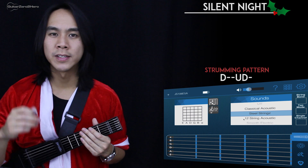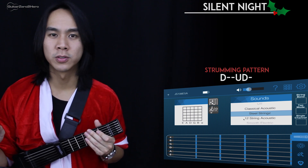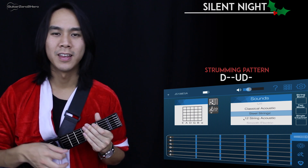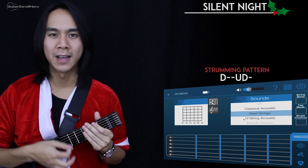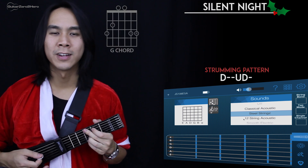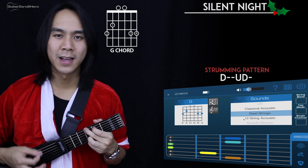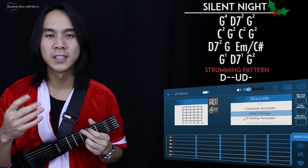Before we get into it, I want to quickly teach you the strumming pattern used throughout the whole song. It's a very simple pattern — it just goes down, up, down. And in succession: down, up, down, down, up, down, down, up, down. And in context with the chord: down, up, down — and in succession: down, up, down, down, up, down.